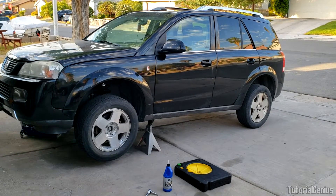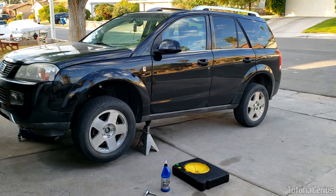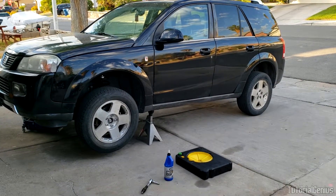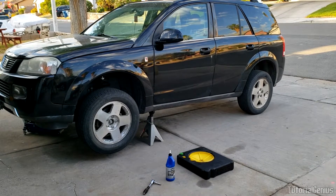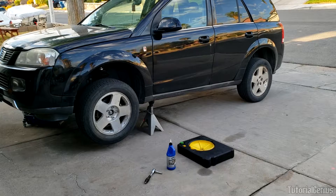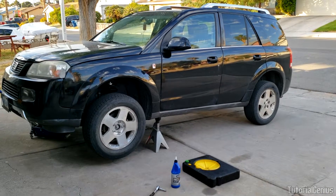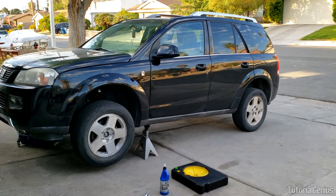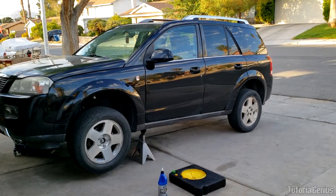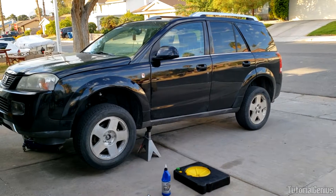The all-wheel drive system in the Saturn Vue for this year range is completely transparent and mechanical. When the wheels slip, the input speed of the front wheels compared to the rears increases, which makes a gear set in the rear end spin, pumping fluid and building hydraulic pressure. That pressure applies force to the clutch packs in the rear differential, engaging the all-wheel drive. Once wheel speeds equalize, the unit disengages on its own. A common critique is that this system tends to overheat under prolonged use, so a delay before engagement was implemented — a catch-22 between response time and overheating protection.